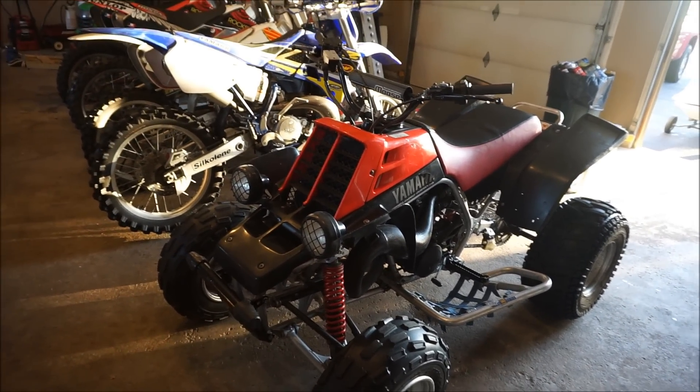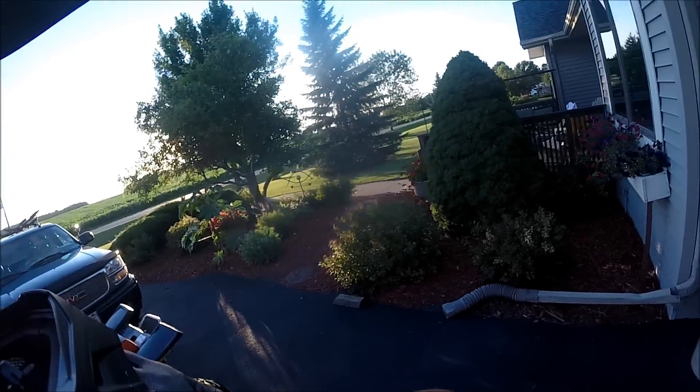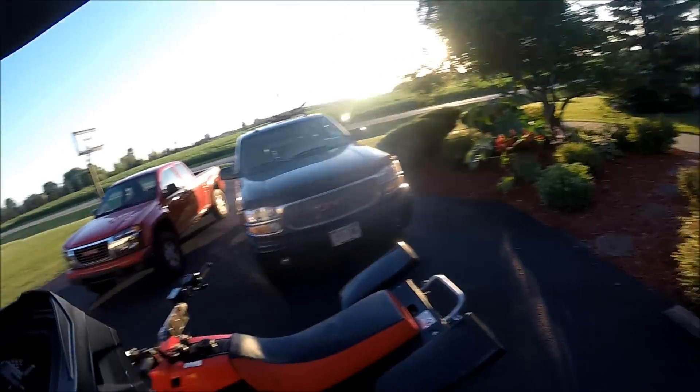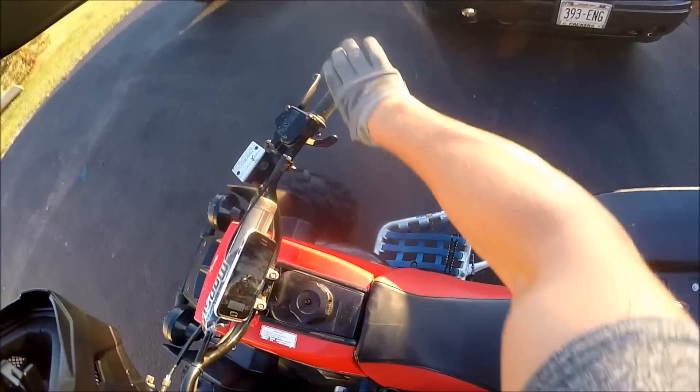We're gonna switch to GoPro and get it done. Alright guys, we're rolling. We're gonna go down by the corner by the barn and do a straight shot all the way, get it up to sixth gear, and see if we can get the top speed.